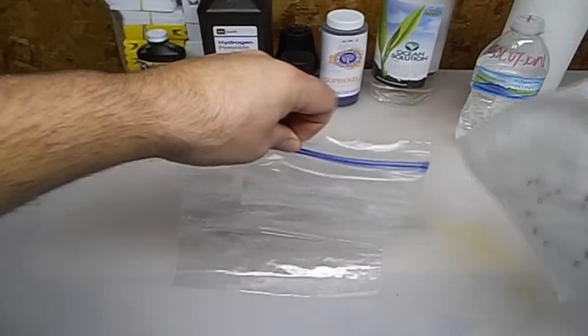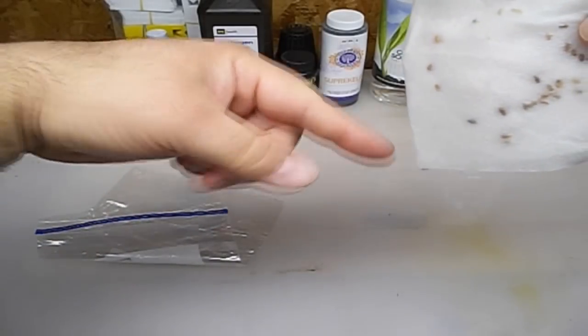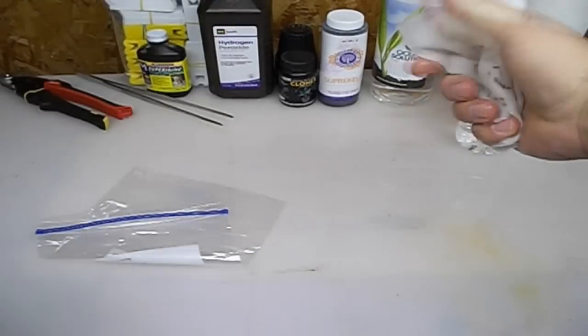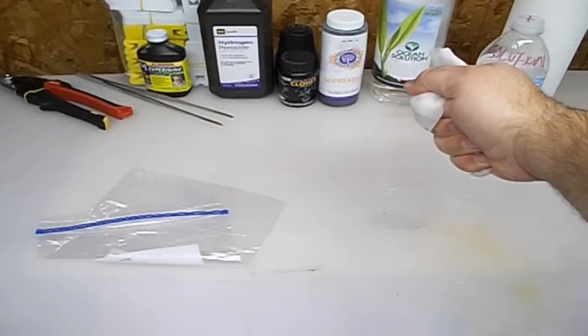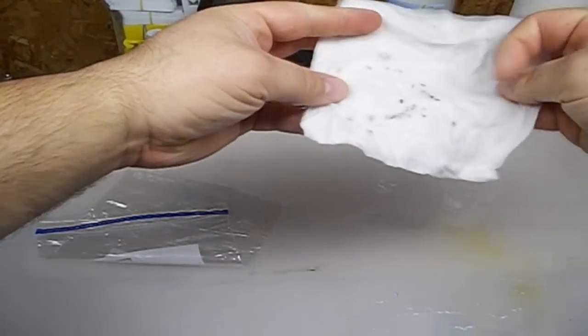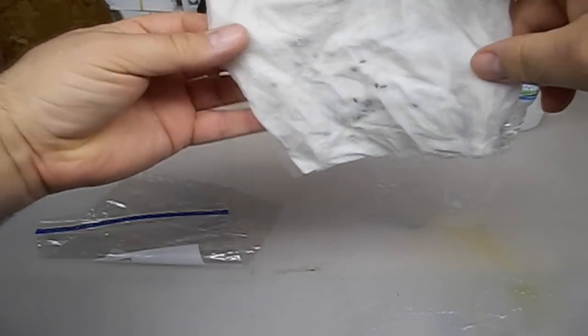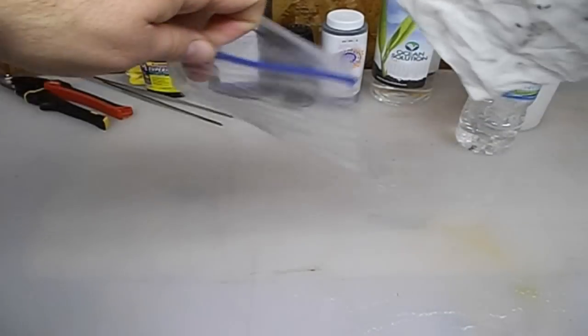We're going to make sure that there's no standing water in the bag. If you've got your paper towel and you can see it dripping — it's not good, see the drip? We want to make sure we wring that out. We just want the paper towel moist. We don't want any standing water; we don't want to promote any mold or rot with the seeds. So if you've got extra water on that, squeeze that off, then place it in the Ziploc bag.